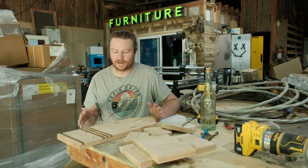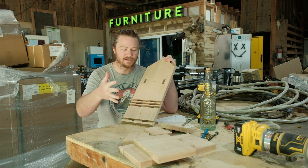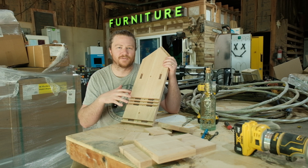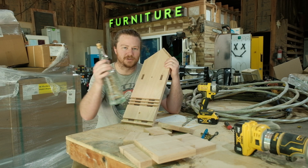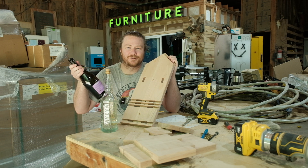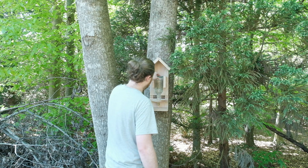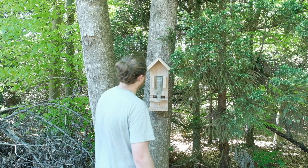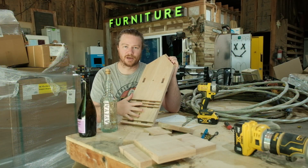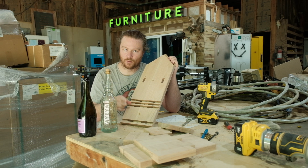Our bottle bird feeder is made up of a total of seven different parts. We have the main body, which is what all the other parts index into, and the reason they index is so that we can have a lot of adjustability built in. It's simple enough to create a birdhouse around one bottle, but once you start introducing other bottles — like a nice blue glass bottle or a huge whiskey handle — that's where this whole adjustable system comes into play.